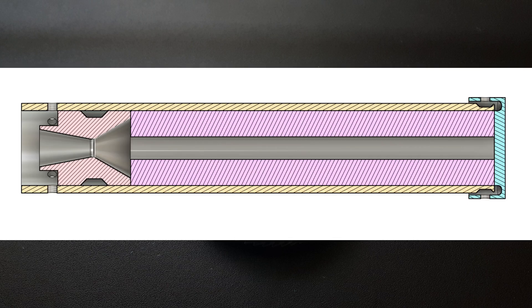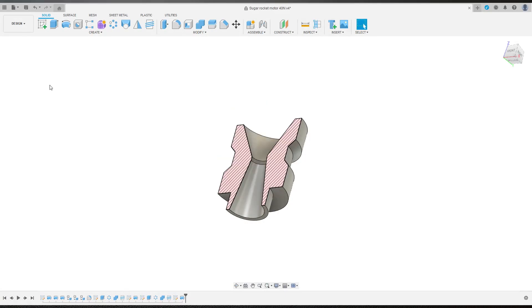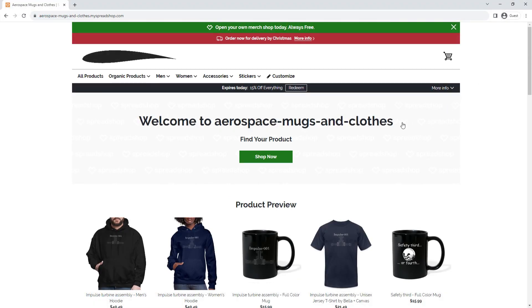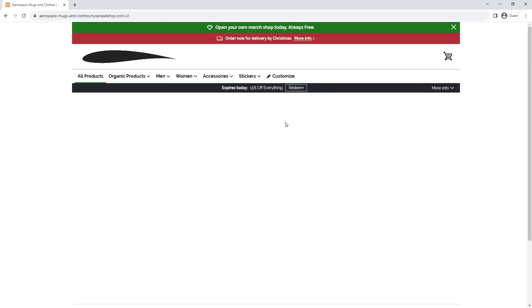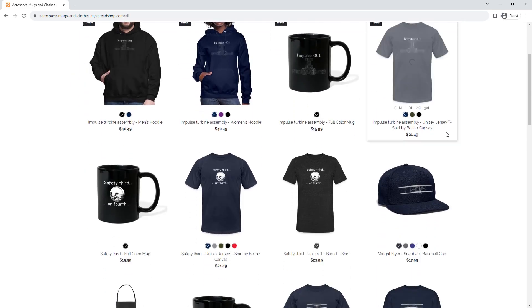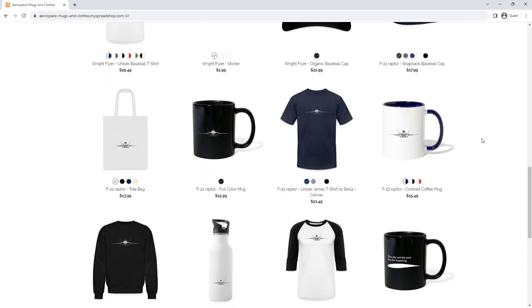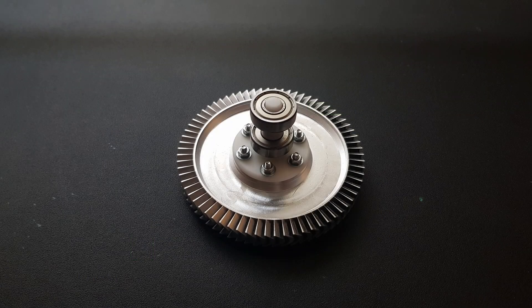As for the next project on this channel, I will probably be making a solid rocket motor made of steel. So if you want to see that, feel free to subscribe. As you might notice, these projects are really expensive so I made an online shop where you can buy mugs and t-shirts with aerospace related designs — I would be grateful if you would buy something from there. If you enjoyed this video, make sure to click the like button. Thank you again to PCBWay for sponsoring this video and I will see you in the next one. Bye.